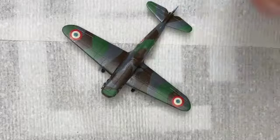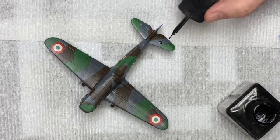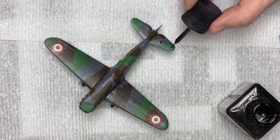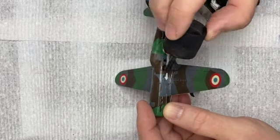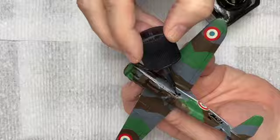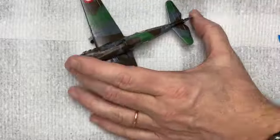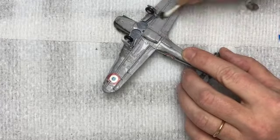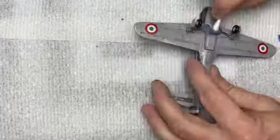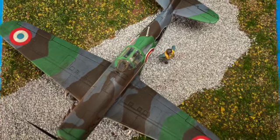With that done, it's time to dirty this bird. The entire airplane got a quick gloss coat so that the enamel panel liners would be able to wick down into the recesses. It also gave the few remaining decals something to grip to as they set. Lastly — and I forgot to film this — some light dusting and streaking with earth-toned pastel powders.